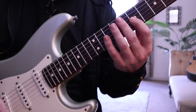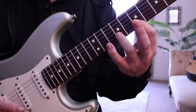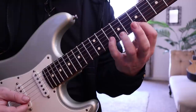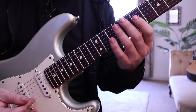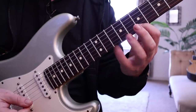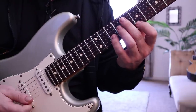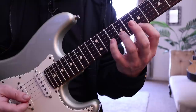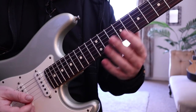Let's move on to the next bit. Once we've done this section, it's a mixture of hybrid picking and hammers from nowhere with the left hand. When starting a new string, usually what I do is cross strings with the middle finger of the right hand and a downstroke with the pick — not always, but in this instance that's what I'm doing. Middle, down, middle, down — the rest is left hand only.